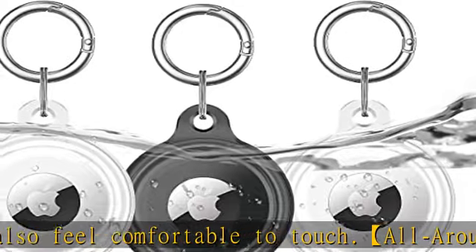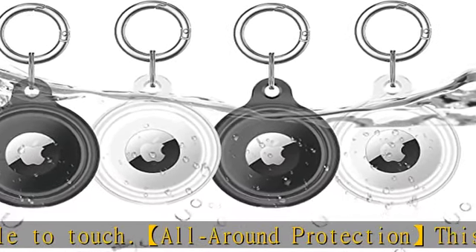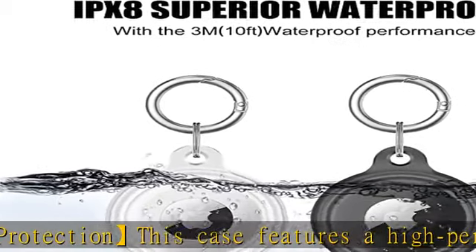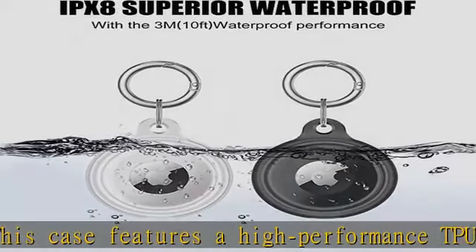Superior waterproof: this AirTag case is sweat and water resistant. With IPX8 water resistance, this AirTag case can be immersed and rinsed underwater, so you don't need to worry about any underwater activities.